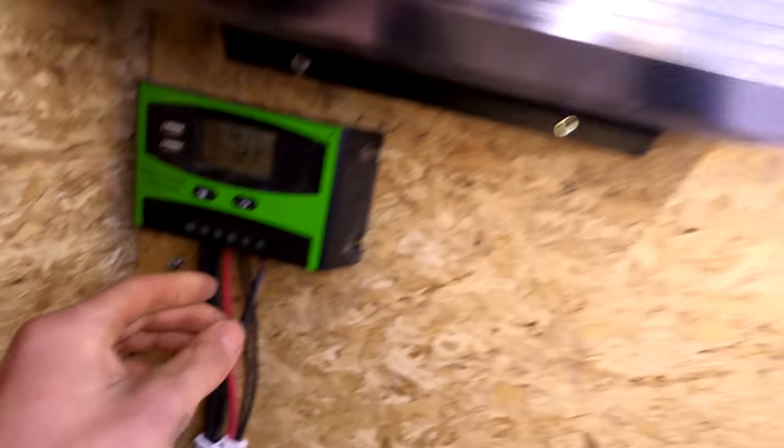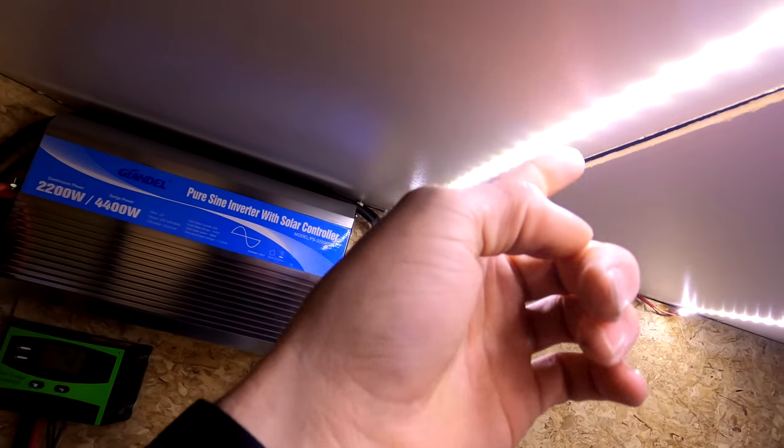This is temporary, but I have my lights in here. I have this LED light strip — bought that on Amazon.